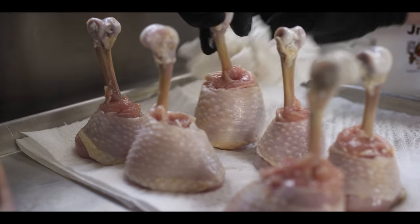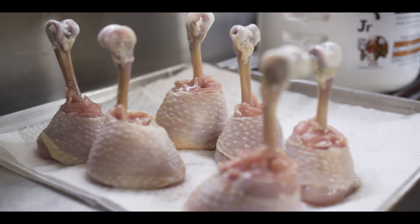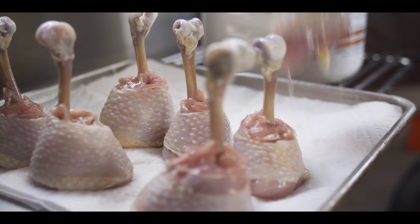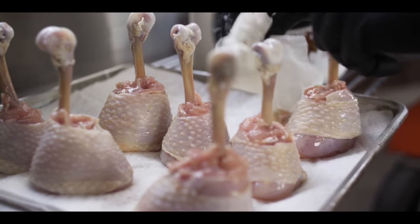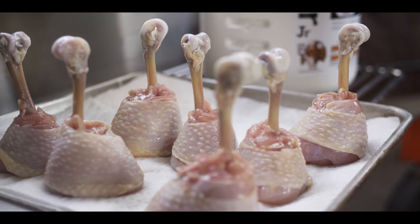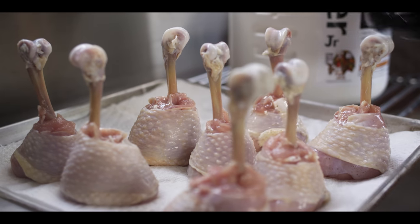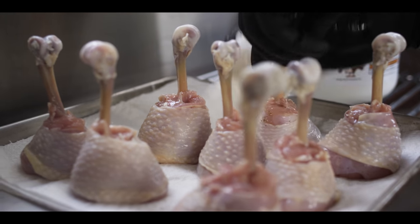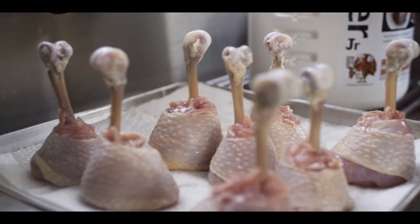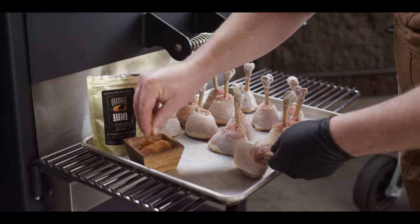I do prefer doing the trimming on these ahead of time before the brine, just because it's nice to be able to just pull these out, season them up, and get them on — and you're not messing with wet chicken trying to trim it up and get it into shape. So now we're gonna get these seasoned up. We're using the Oak Ridge Barbecue Dominator Sweet Rib Rub.